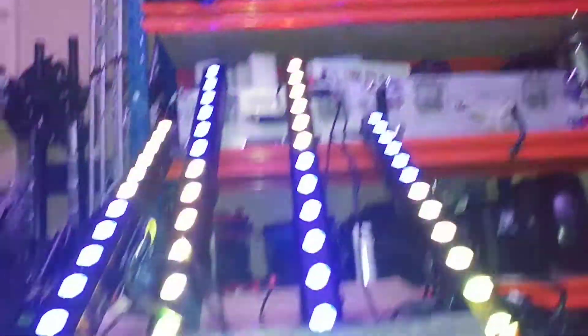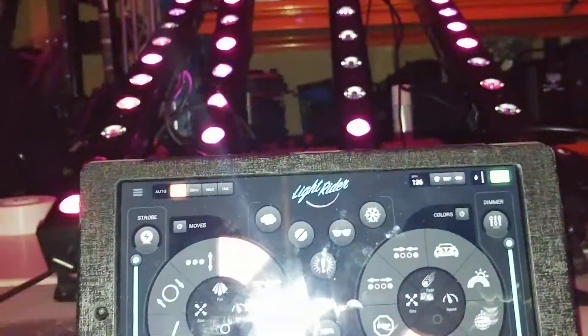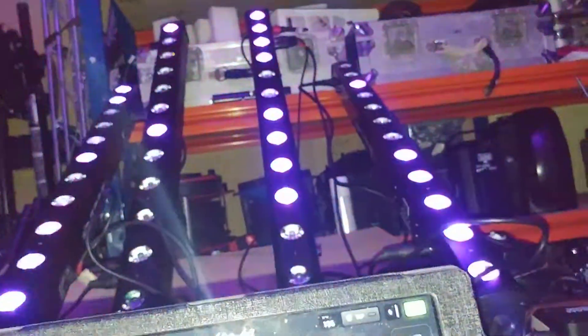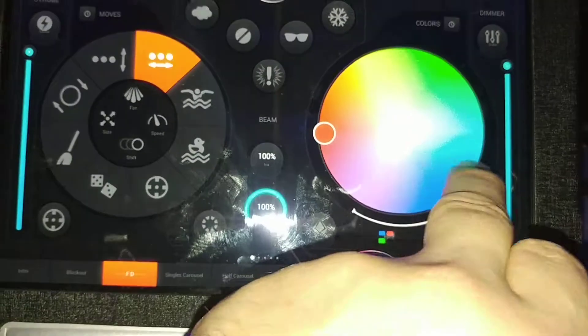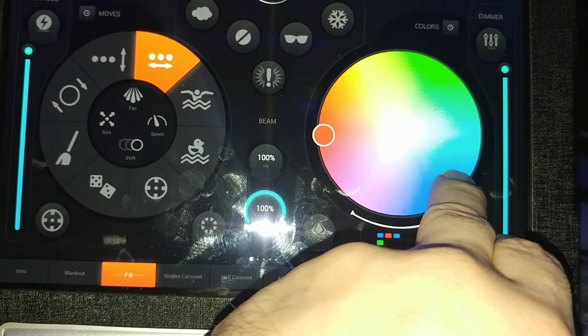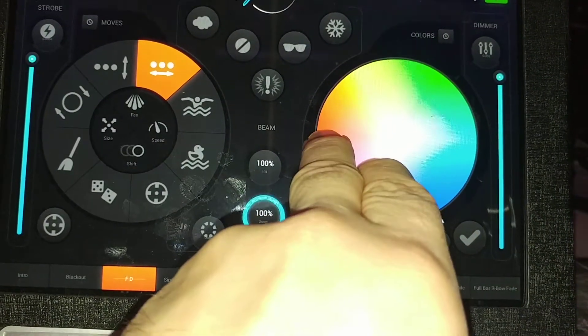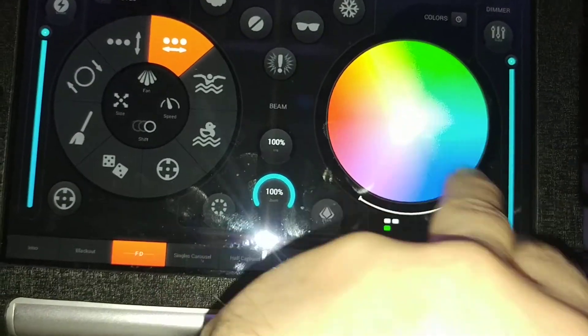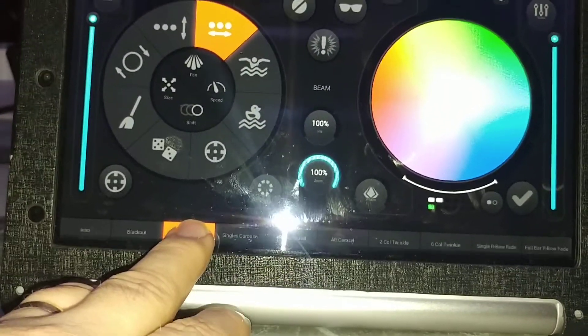All you do is press the button to bring up your first dance scene, then bring your colors up, change your colors, add a color, bring the colors into the middle, then just click save - and that's it.